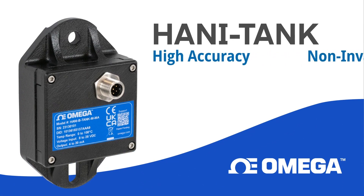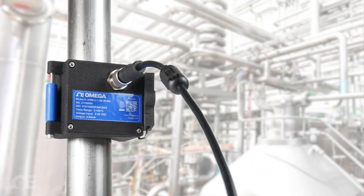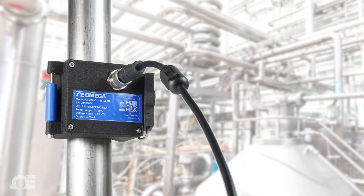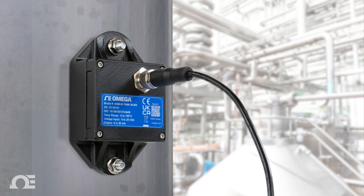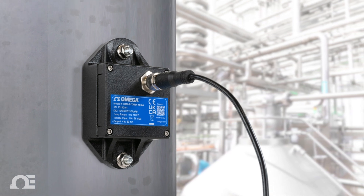Introducing the new HANI Tank high-accuracy non-invasive tank-mounted temperature sensor from Omega. We've taken the same award-winning technology used in the HANI clamp sensor for pipes and built it into a sensor package that can read in-tank process media temperatures without the costly, time-consuming installation and downtime associated with installing invasive in-tank temperature sensors.